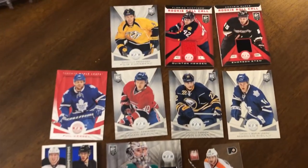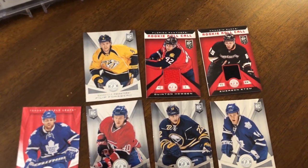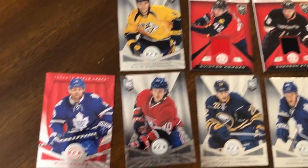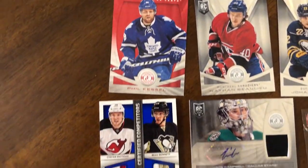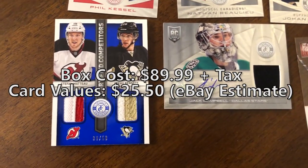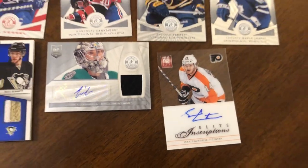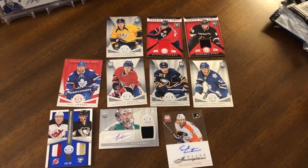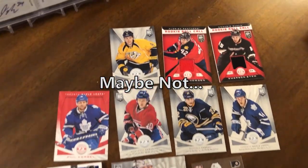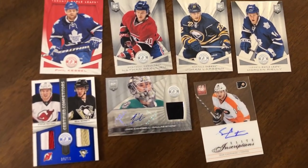Here's our hit recap — we beat the odds and got five memorabilia or autograph cards. We got those rookie roll calls up there, four rookie cards including a Riley and a Forsberg, a Kessel red parallel out of 100, a decent-looking Certified competitors prime dual with two colors, a Jack Campbell auto, and a Sean Couturier auto. That's a pretty good box overall — decent value for boxes that cost about 80 to 90 bucks. Thanks for watching, make sure to like and subscribe for more hockey card breaks, and I'll see you guys in the next video.